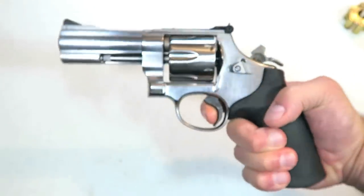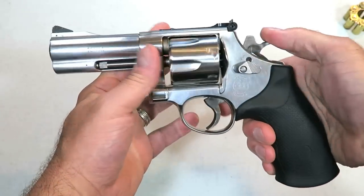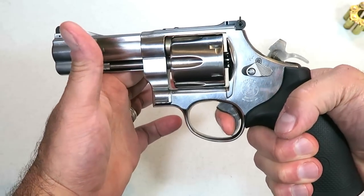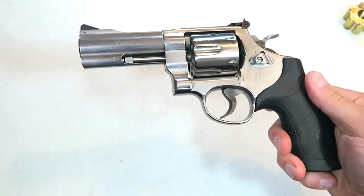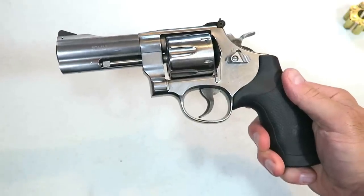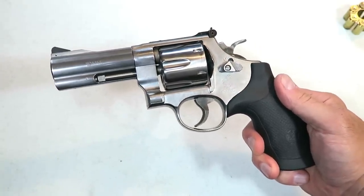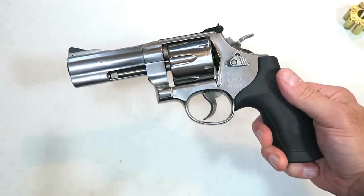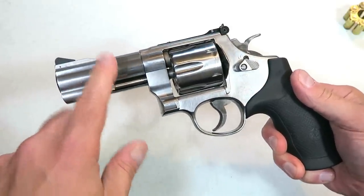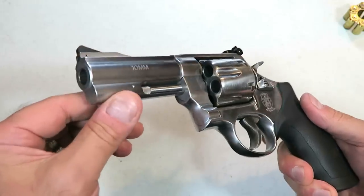The single action trigger pull measures right at, or close to, four and a half pounds. It's not a feather trigger, but it is of course a very short pull. When measuring triggers, the weight varies slightly each pull, so I do it six or seven times and take the average. For this revolver I'm measuring at four and a half pounds in single action.